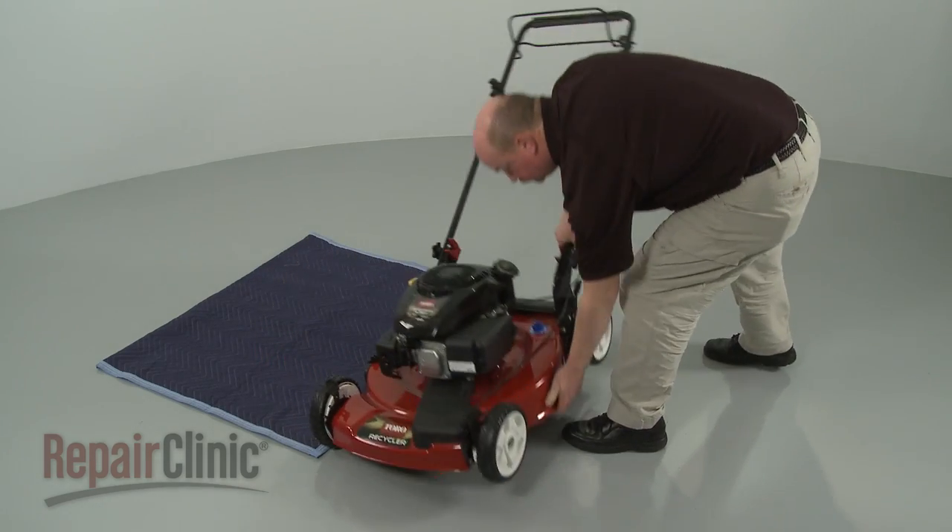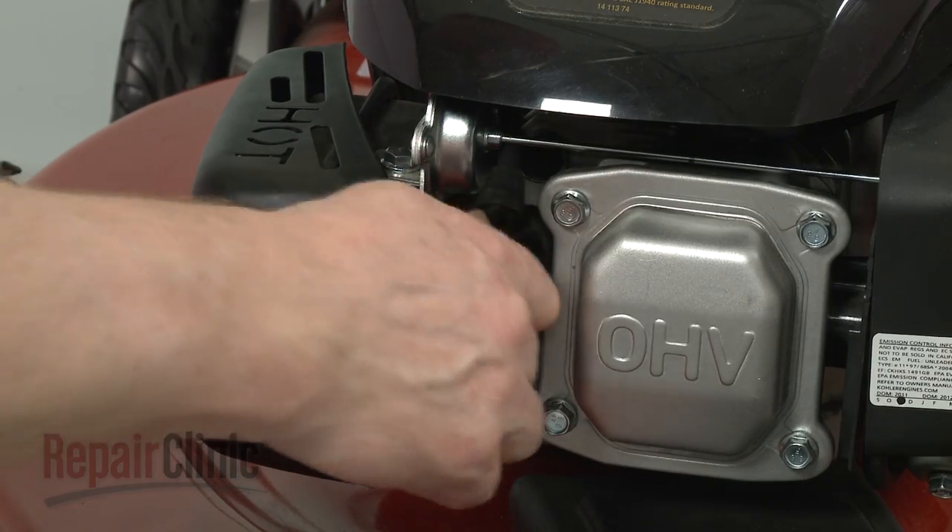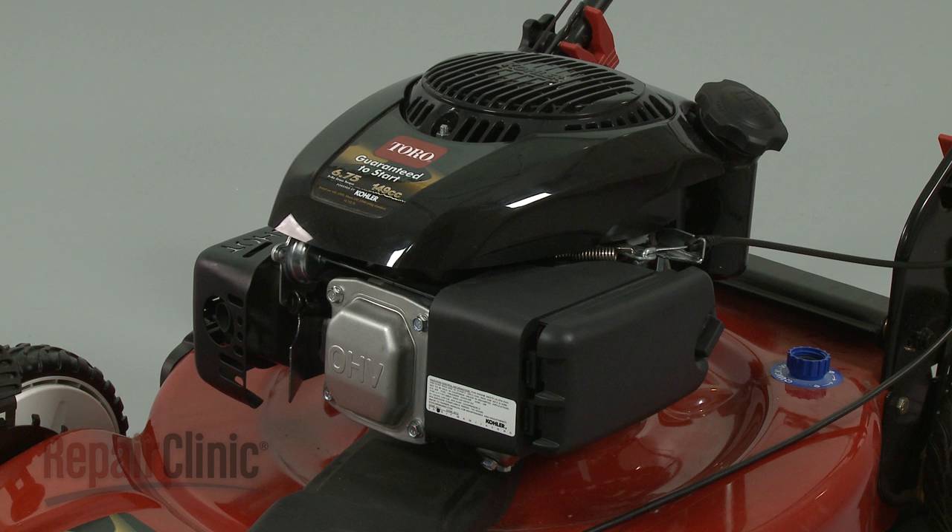Return the mower to its upright position. Reattach the wire and boot to the spark plug. Replace the oil and confirm that the engine runs properly.